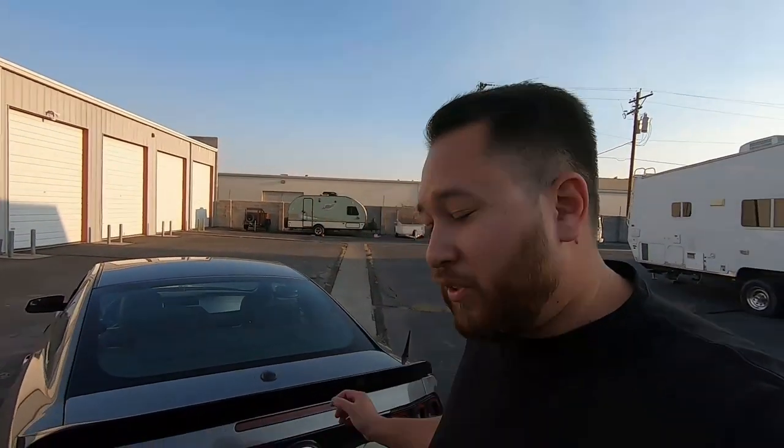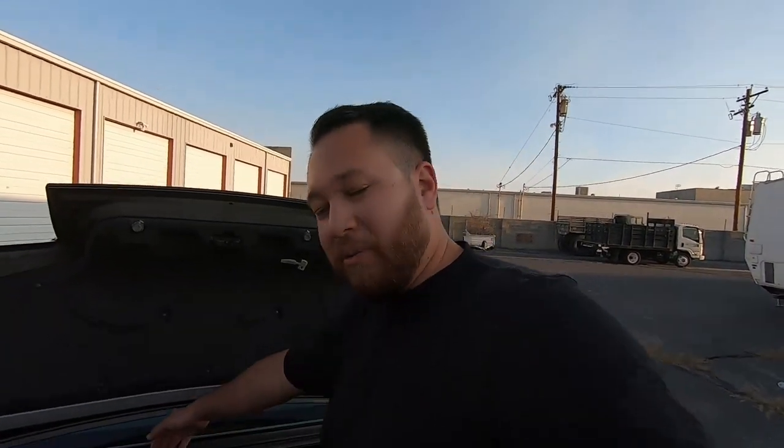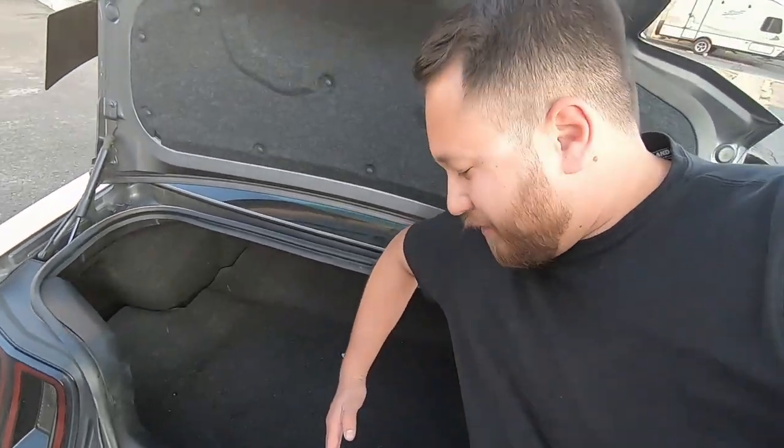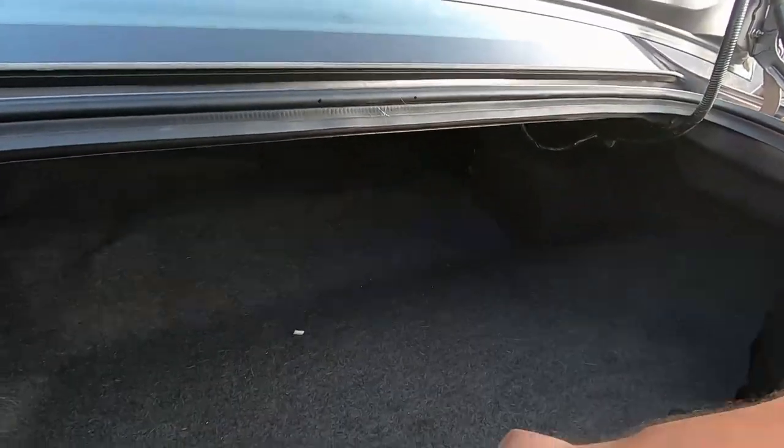Pretty much everything I don't like about this car has to do with the interior. Starting with the trunk — it has a pretty spacious trunk, but the opening is not very big. There have been several times I couldn't fit suitcases through it; it's only about an arm's length wide. The actual space inside is pretty big, but I also don't like the trunk mat — it's really flappy and never seems to sit right. Not a very good finish.